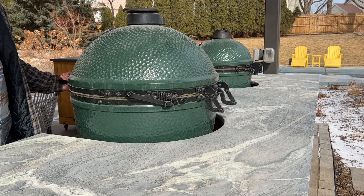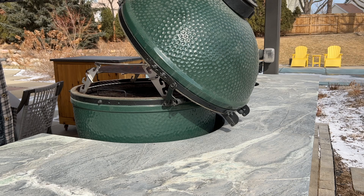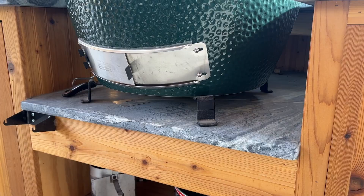One mistake I know people have made is not allowing enough room for the hinge to float above the countertop. You can see I've got about an inch to work with there, and always check your own grill because things change. Green Egg changed their hinge in the last two or three years, so if you find specs online they might be wrong. Definitely check the depth before you build your table, especially on a big model like the XL — it's tough to move once it's set.